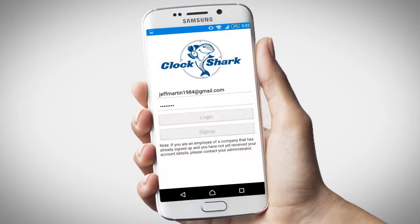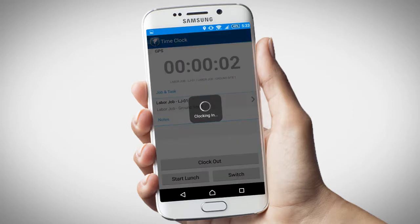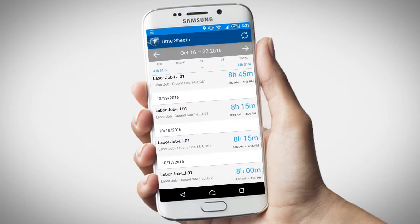Welcome to the ClockShark app. As an employee on the ClockShark system, you can clock in and out for work, view your timesheets, and view your schedule.